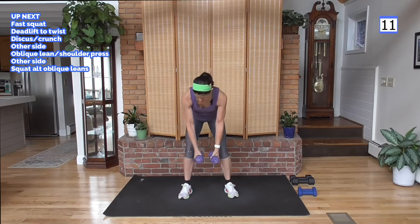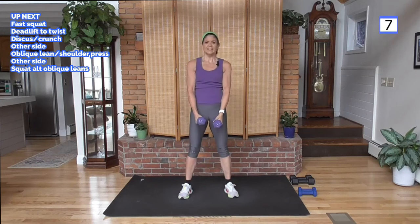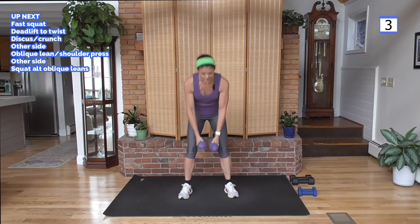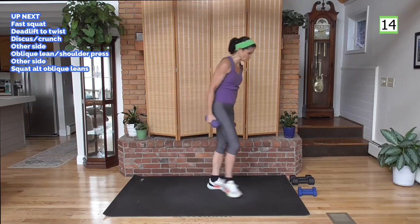Working the waistline — inner and outer obliques, inner obliques right here. Good. Stick with one weight.